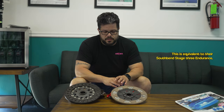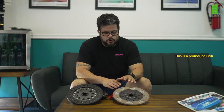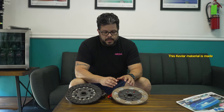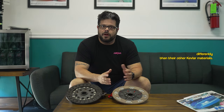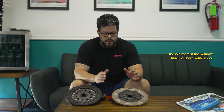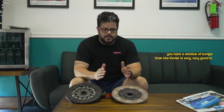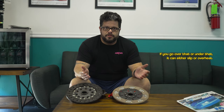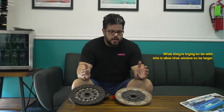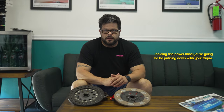This is equivalent to their South Bend Stage 3 Endurance, which should hold around 600 crank torque. This is a prototype unit — not only for the Supra itself but also prototype in material. This Kevlar material is made differently than their other Kevlar materials, and because of that they're trying to get the efficiency of this to hold more within the window that you have with Kevlar. More people can take advantage of it and have a reliable clutch holding the power you're putting down.